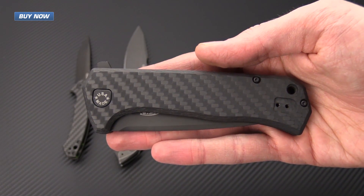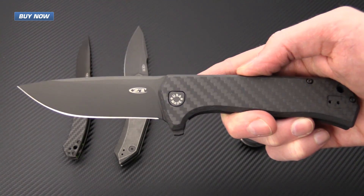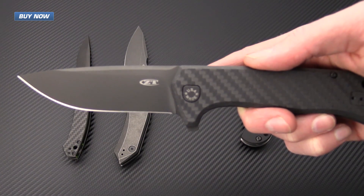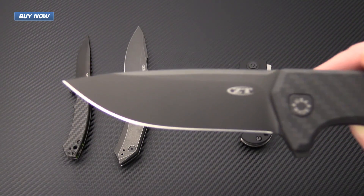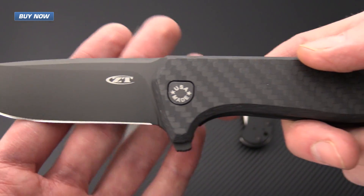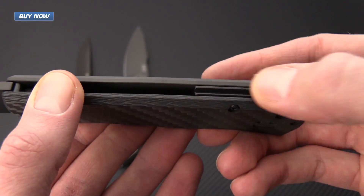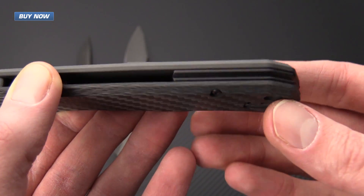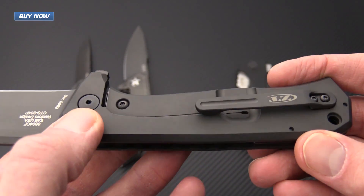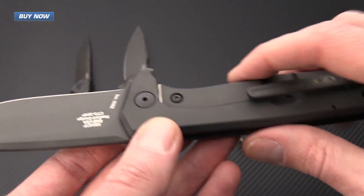Next up we have the 0804CF. This is a Todd Rexford design collaboration. You can see his clean lines and utilitarian look here. This blade has the high performance Carpenter Steels 204P steel, and it also has a black DLC coating on the blade for low reflectivity. It's got a carbon fiber scale which helps to keep the weight down, a nice groove milled black anodized aluminum backspacer, and a 3D machined titanium pocket clip. Both the pocket clip and the titanium frame lock are DLC coated to match the blade.